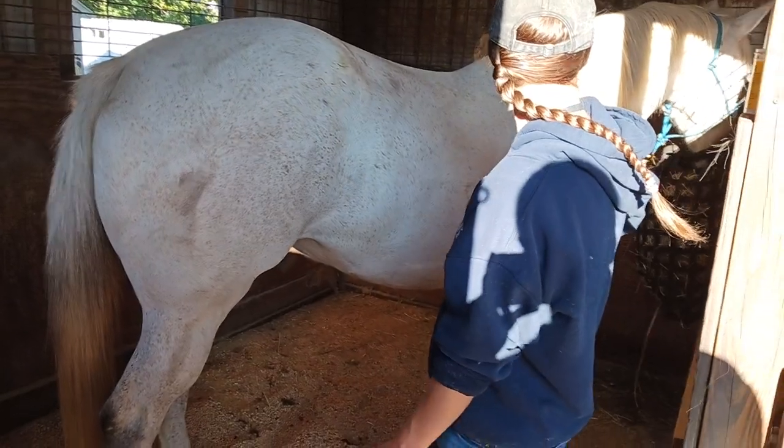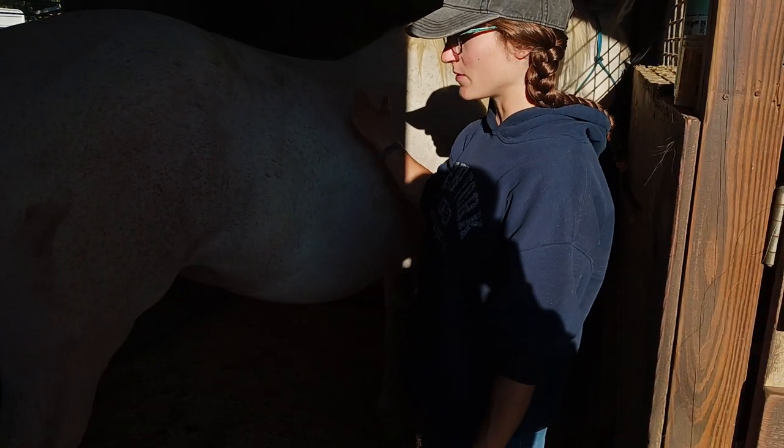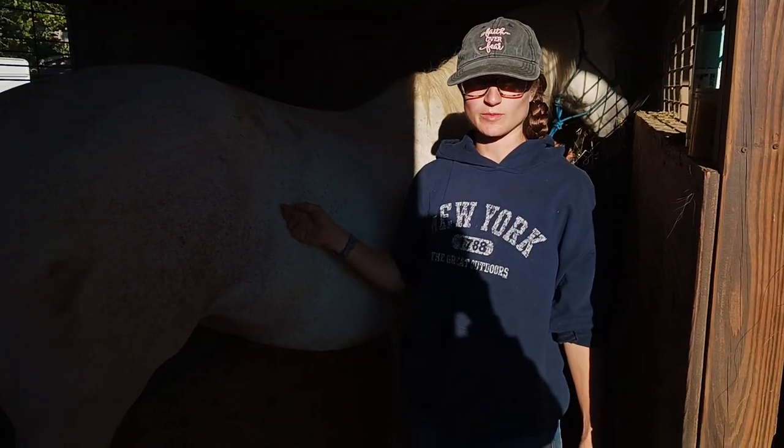I have my mare Luna here tied up right now and she's eating hay just to keep her happy. I've done this before and she's pretty well okay with it, so I'm not super worried about how she'll respond.